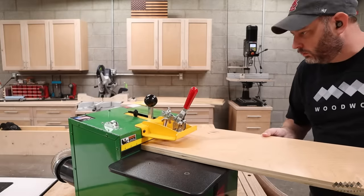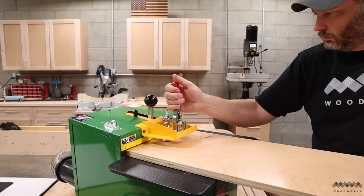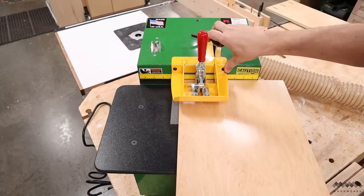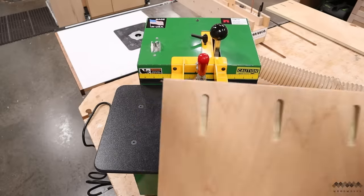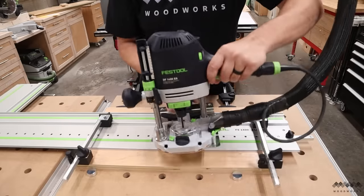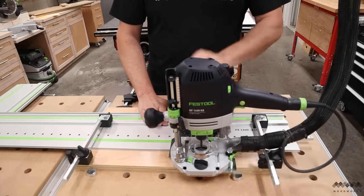Primary joinery on this project will be pocket screws. My pocket cutting machine is maybe a little bit different than what you're used to seeing — it uses routers instead of drill bits to cut the pockets, which makes for a much cleaner pocket and shallower angle of entry, which helps a lot with your pieces not moving on you when you join them together. If you have access to a Kreg jig, that'll work for this as well. The next thing I want to do is add some shelf pin holes — I want the option to adjust these shelves up and down depending on what tools I decide to store in it over time.